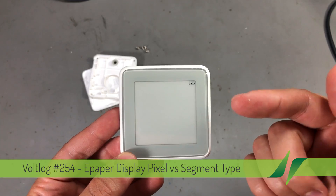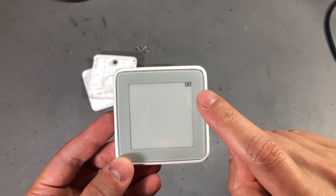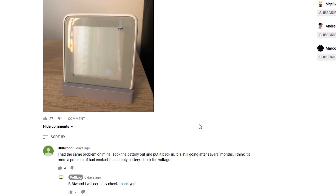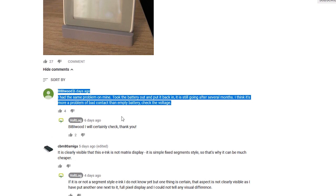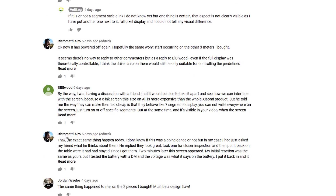It was about my ePaper thermometer which suddenly showed the low battery icon and stopped working. I've only had this running for about one month, and when I received it the battery was not connected — it had one of those plastic isolating tabs — so I thought it must have been an old battery or a bad one, because it just couldn't have run out in just one month of usage.